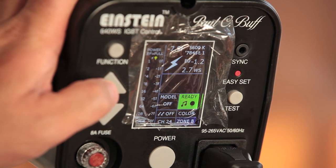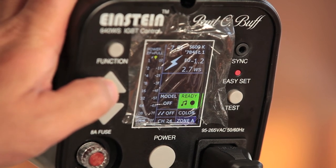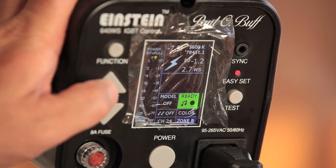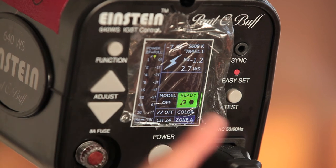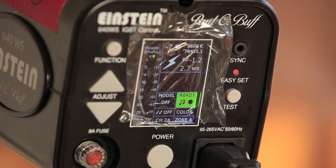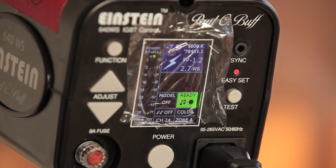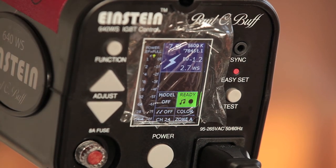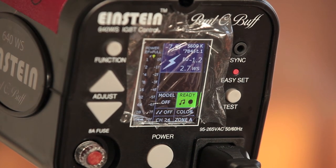The zones allow you to assign various strobes to different zones, so you can remotely adjust specific zones or turn them off from your camera without walking to each strobe to adjust power individually. For example, I could set one strobe to zone alpha and another Einstein to zone bravo, and run ratio lighting — adjusting the lights straight from my camera with the AC3. I'm currently waiting for the AC3 to arrive from Amazon, since I now have the Power MC2s.